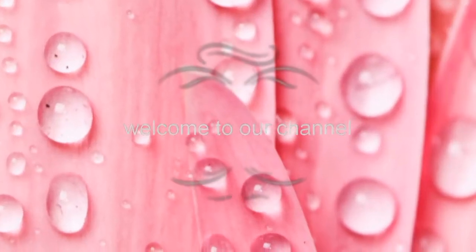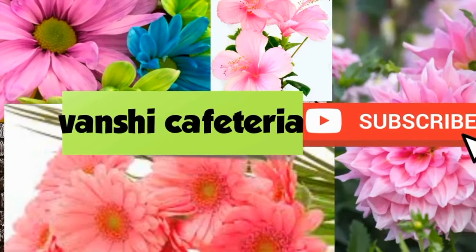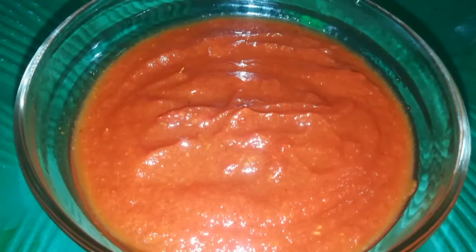Hi friends! Welcome to my channel! How are you today? Let's talk about tomato ketchup and ketchup. There is a big difference between tomato ketchup and tomato sauce.